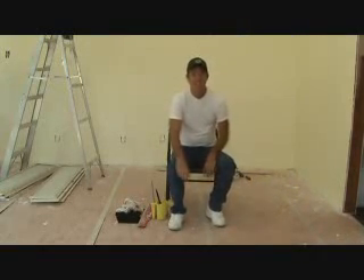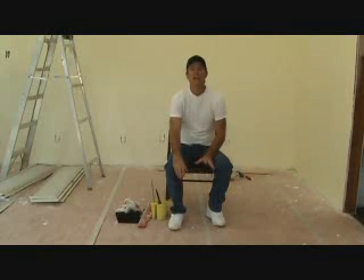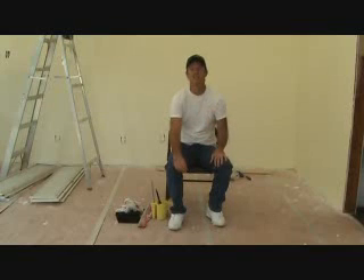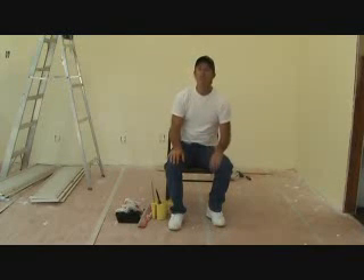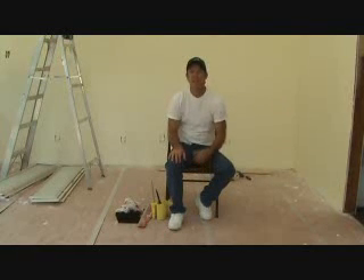Hi, it's video time. I'm going to show you how to paint at the top of a wall using a cutting brush. We want to make that line nice and straight and tight up next to the ceiling. I'm going to show you a few different things that might come in handy.